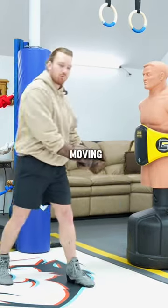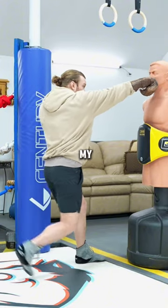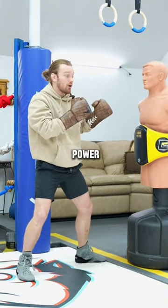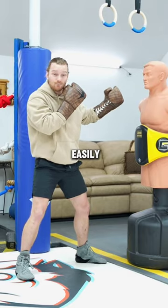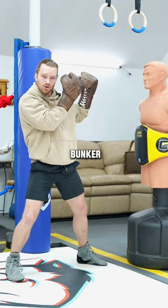You get more power by moving your feet and by rotating your shoulders. So if I can't hit them from here, I move my feet, I rotate my shoulders — that's going to give me more power, and I'm not going to get countered as easily because my head's not as close. Stay behind your shield. Stay in your bunker.